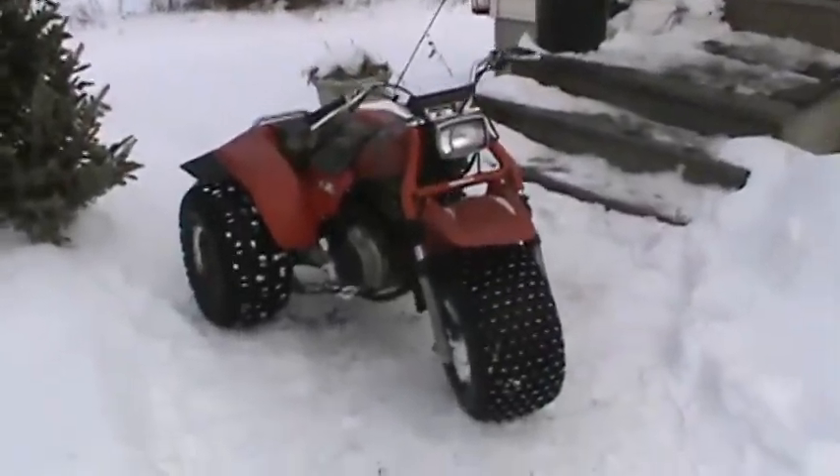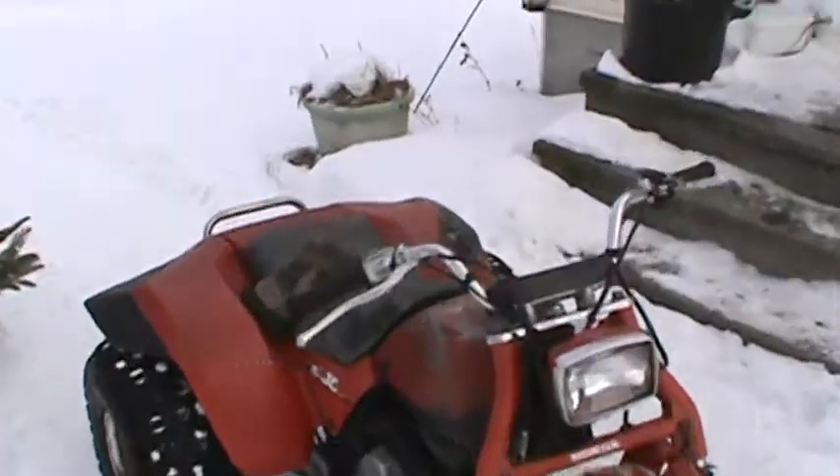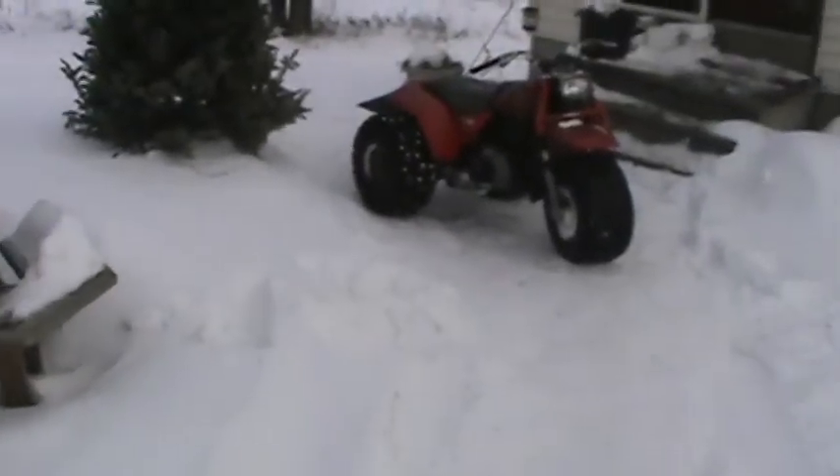If you recall from some of my older videos, the timing chain was getting really loud in that thing. The factory method of adjustment wasn't working, so I thought it was kind of screwed — but it turns out it's alright.